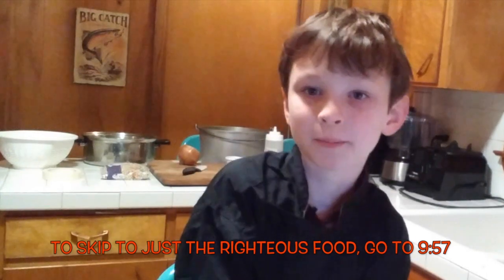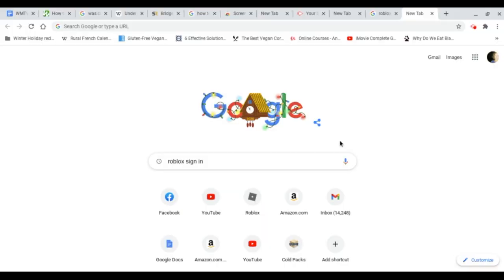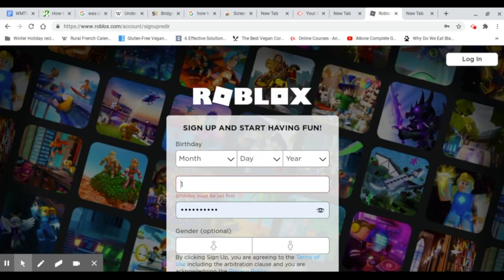We're going to start with the basics of Roblox. You're going to need to start by signing up. First, type in 'Roblox sign-in.' Once you do that, you should be able to click sign-up on the Roblox site. You'll see a log-in to Roblox screen, and then you click sign-in. You're going to need to make a username and a password.